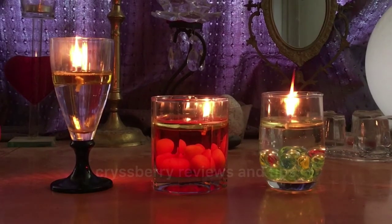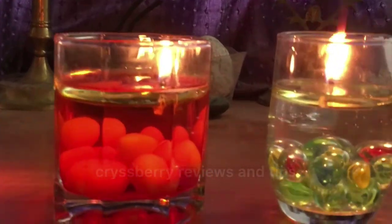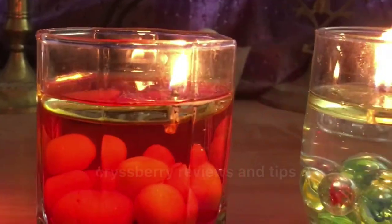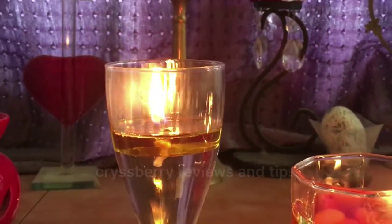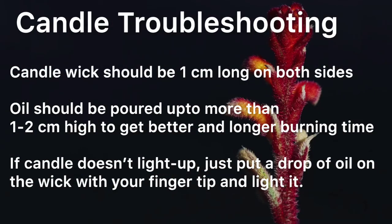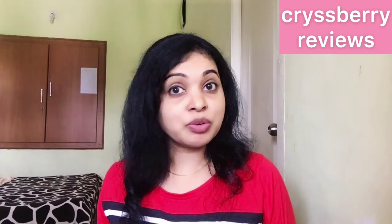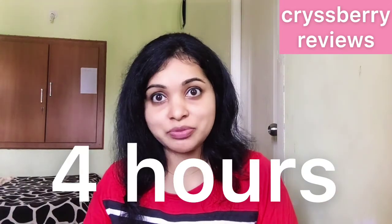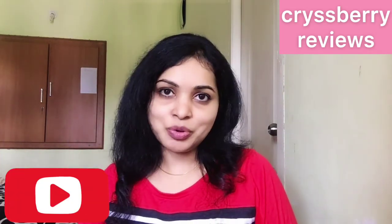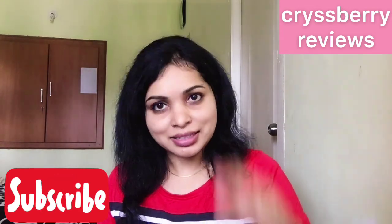Here are all three candles — see how beautiful they are. Imagine the kind of atmosphere they can create in your bedroom, living room, or on your dining table. You can make these candles with simple things available at home, and they burn for more than four hours — and it did burn for more than four hours for me, which is pretty good! If you liked this video and found it helpful, give me a big thumbs up, subscribe to my channel, and thank you for watching. See you with another useful video — until then, bye!